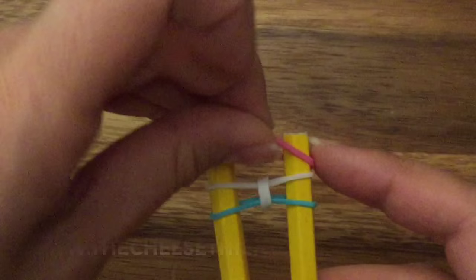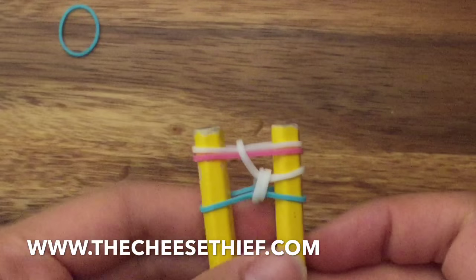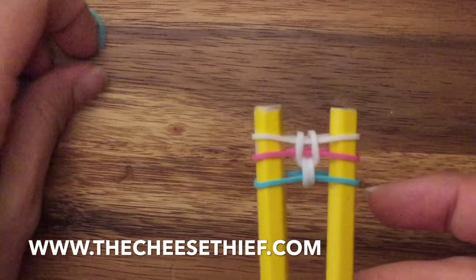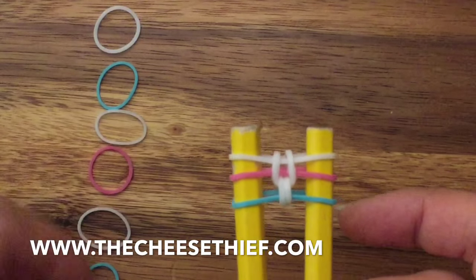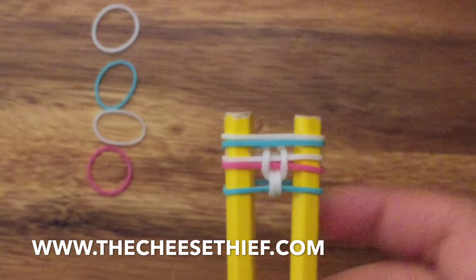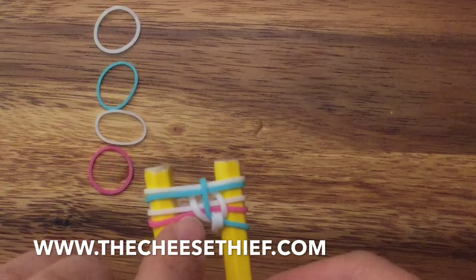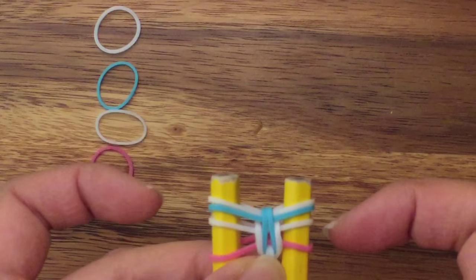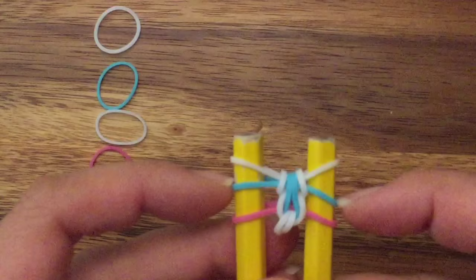Now I'm going to take my pink band and my white band and place them on my two pegs like so. I'm going to pull up my white band — and that's what you should have. Now I'm going to take my blue band and my white band and place it on top like so. I'm going to pull up my bottom blue band, making sure that it sits in between this white band on both sides. Then I'm going to pull up my white band.